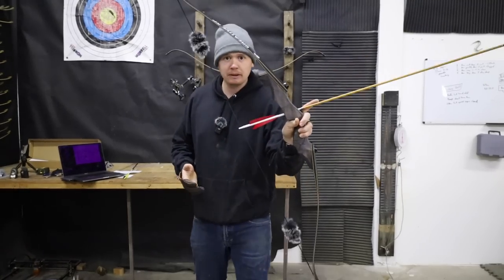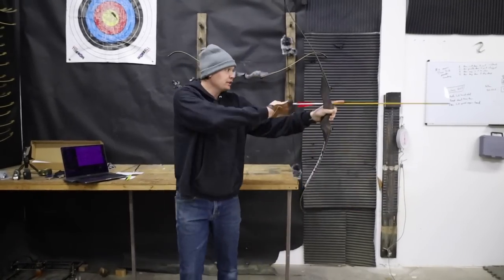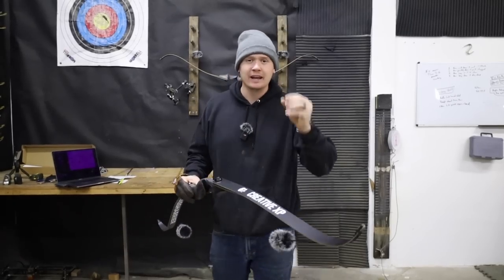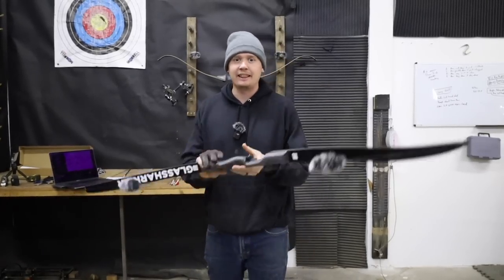There are three things that go into it. First, the people who manufacture these bows are really, really good at manufacturing. They've got systems, they've got processes — give credit where credit's due. They are lean and clean, and I think that's amazing.